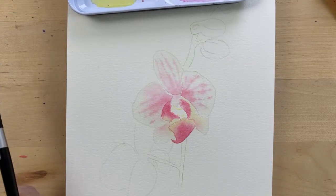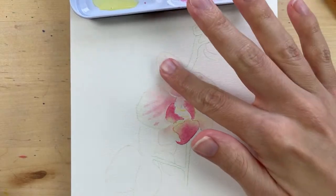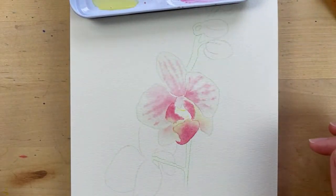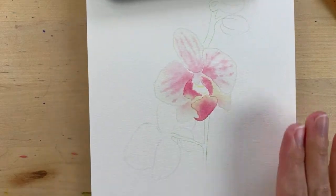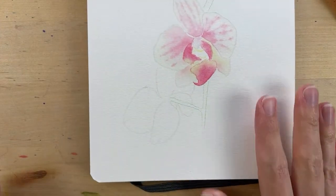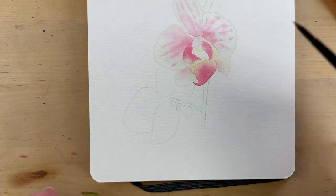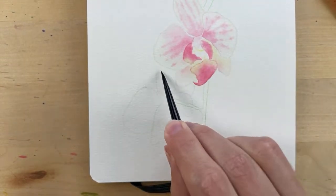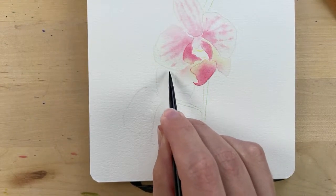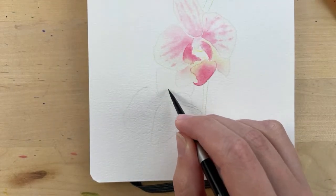Michelle says she's been working with Procreate — cool! These petals up here are dry, but I think I'll wait to work on the second layer until everything is fully dry. Let's move on to the lower petals. This one will be way easier. I'm taking the brush I use to wet the petals and wetting this entire petal here.